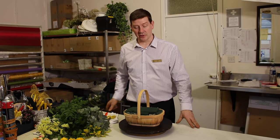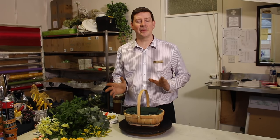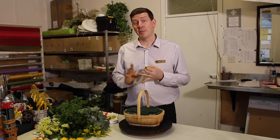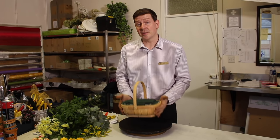Hello and welcome to Flower Juice. My name is John MacDonald and today I'm going to show you a design that would be ideal for Mother's Day. Now when you think of Mother's Day you think it needs to be floral, it needs to be practical, it needs to be transportable.